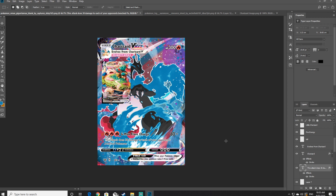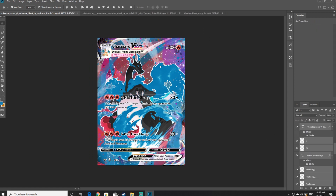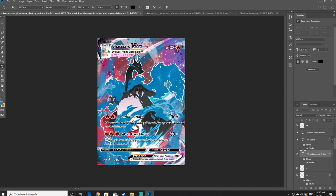If you are going to create another move, shift-click on the energies, move name, and attack power and duplicate the layers — this speeds up the process since you already have all the font sizing set. Then reduce the amount of energies as needed; I'm going to make an attack that requires only two energy points. Once you've added all your moves, that is pretty much the end of the design portion of this video.